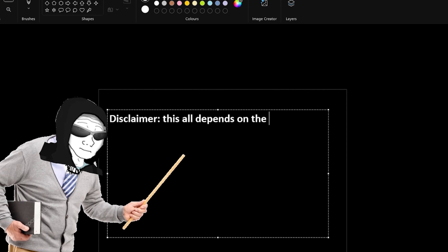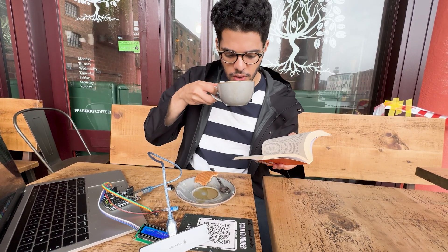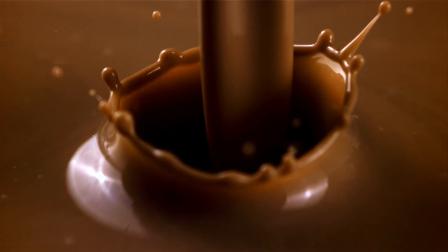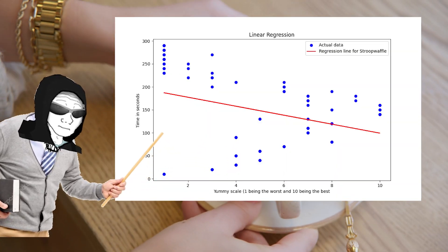Disclaimer though, the time range can depend on the beverage of choice. For example, a hot Americano is naturally hotter since that's just coffee and boiling water, compared to a hot chocolate which has milk in it. In case your drink has milk in it, I suggest adding around 20 seconds. And if you've got foam in it, well, just add like another minute — I didn't test that out.